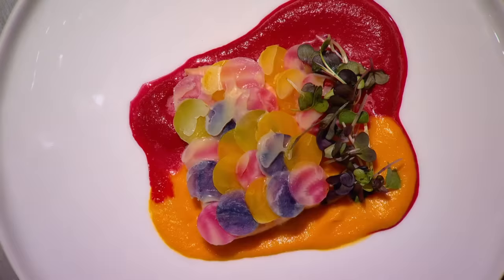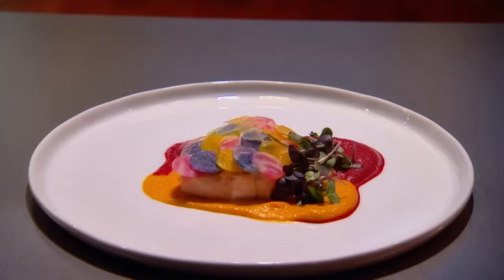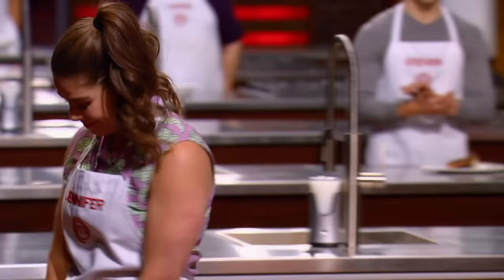Hi there Jennifer. Hello Chef. It certainly is eye-catching. Beet is such a wonderful root vegetable to work with — what comes out is that earthy, slightly sweet flavor. And those root vegetables as part of the scales on top, maybe slightly under-seasoned. But if I had to score this dish on a scale of one to ten, I'd give it eight and a half. Well done. Thank you.